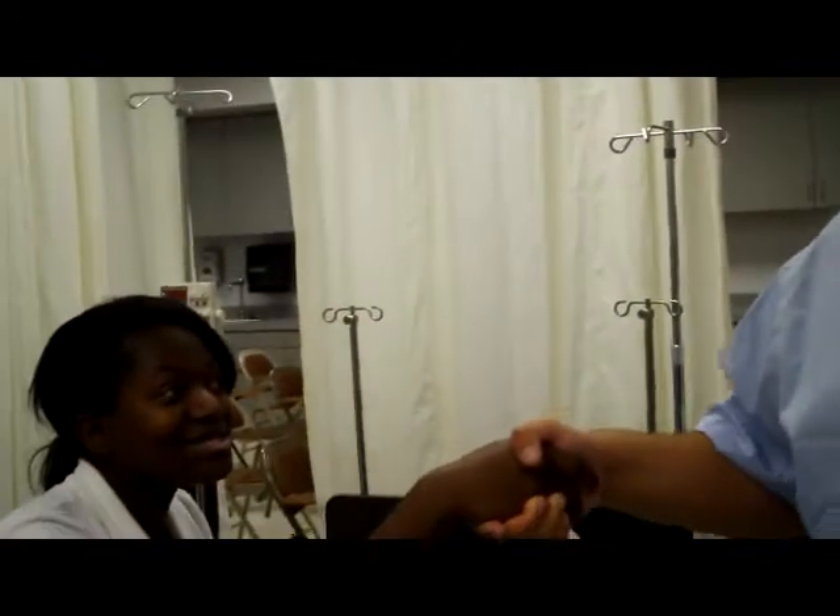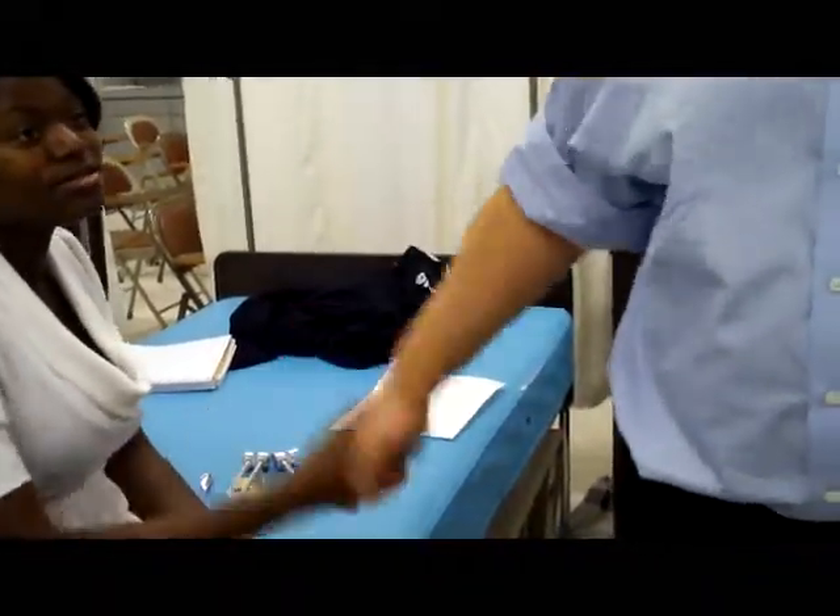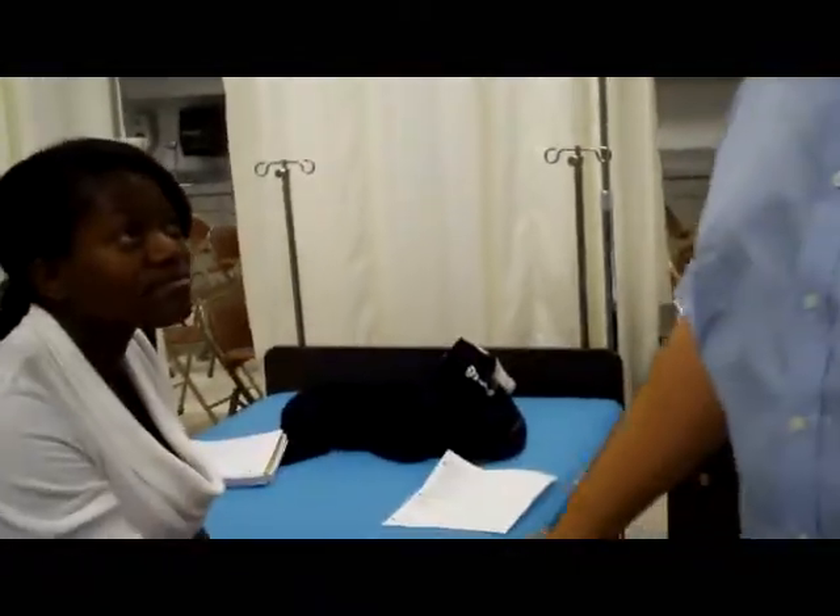Right now we can see that our patient is alert and oriented, and she knows what and why she's doing it. From her handshake, I can see that her gross motor skills are functional, and she seems to be alert and oriented.